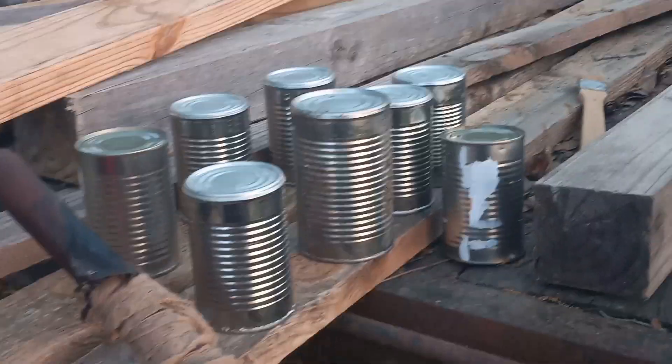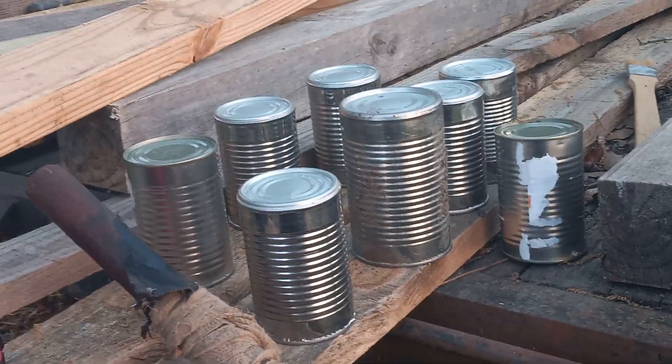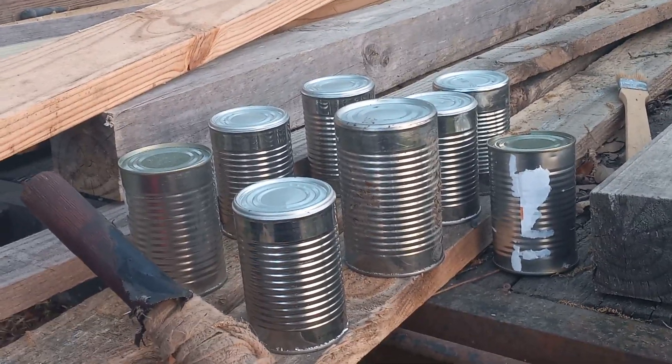What I'm doing today — y'all see these little tin cans, and that's my walking stick — I'm drilling little holes in them. We're going to seed up some cucumbers.